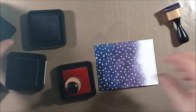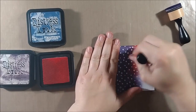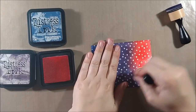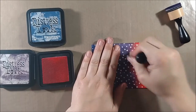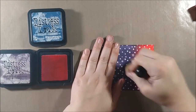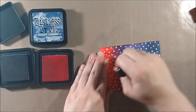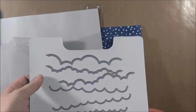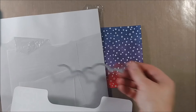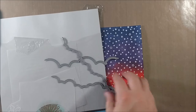I'm going to blend from the Chipped Sapphire into the Dusty Concord. One of my favorite things about distress inks is that you can blend any two colors and they'll blend really nicely and look great together — you can literally do that with any two colors and get a fun in-between color. I make sure that after I lay down each color I go back with the darker color to make sure everything is blended out, so I laid down the purple, laid down the Abandoned Coral, and then went back with the purple to make sure things blended out nicely.